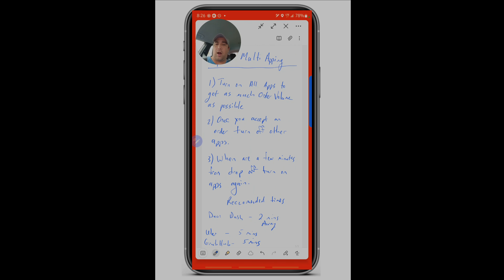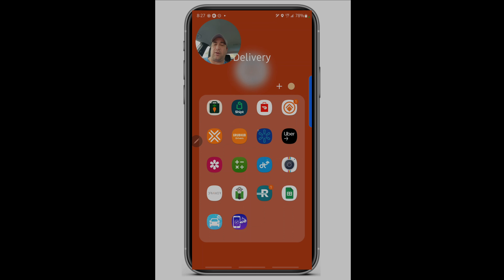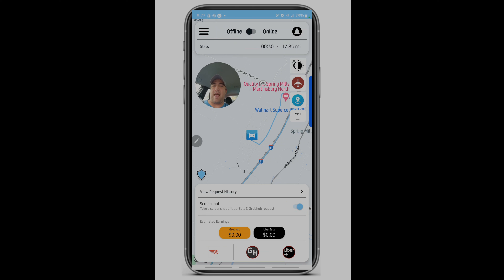Those are the three keys to multi-apping. Now let's get into the fun stuff. This is my Samsung S22 Ultra, which I use on a regular basis. The first thing you want to do is arrange a folder — I call mine the delivery folder. This becomes like a dashboard you can use to easily pop in and out of apps. The first app we'll go into is the Maximo app.